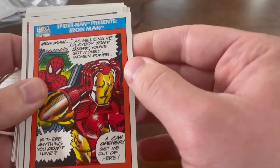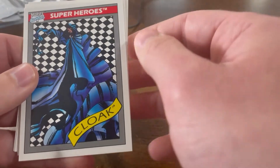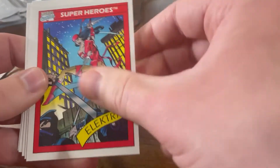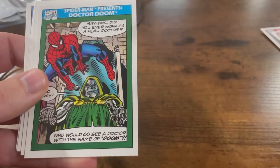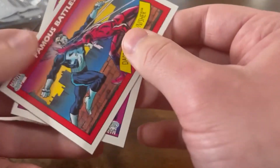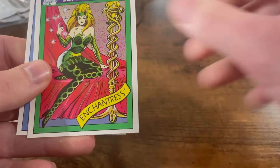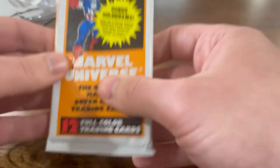That looks really good. We want to get all these graded, or do something with them. This will all be PC — personal collection. We're not getting rid of these. Famous Battles — X-Men versus the Freedom Force. Looks like Blob, Colossus, Pyro. Spider-Man. Doctor Strange. Team Pictures — the X-Men. Super-Villains — Dormammu. Doctor Strange's villain. Spider-Man Presents Wolverine — there's a ton of Spider-Man Presents in here.